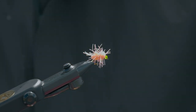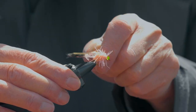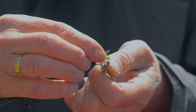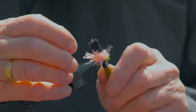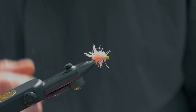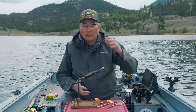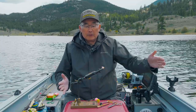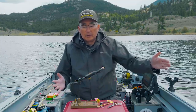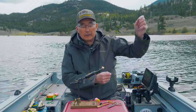Take a little velcro hook to pick out the chenille and get the legs flowing back — that's it. Tie that on with a non-slip loop knot, 18 to 24 inches above your tippet. Put a swivel on — like a size 14 barrel swivel — and then the rest of your leader to your indicator. Suspend this fly and fish it static. For more tips like this, check us out online.